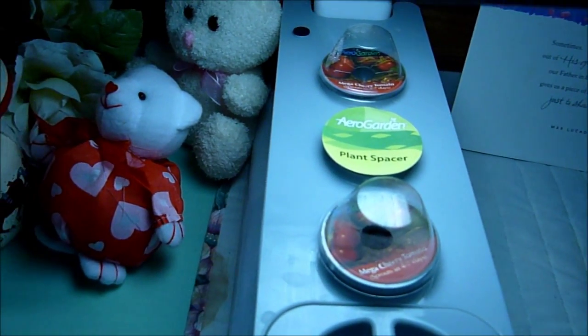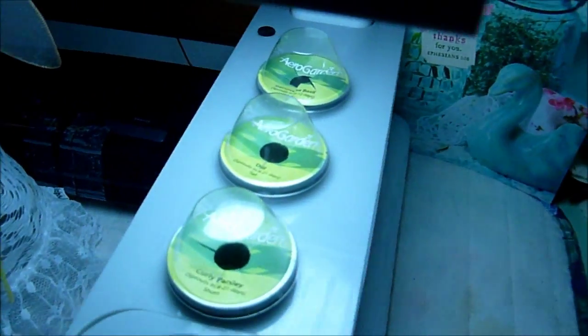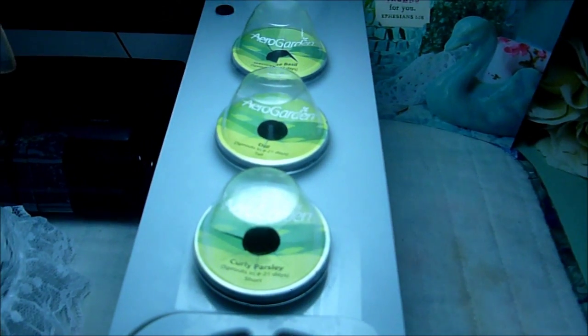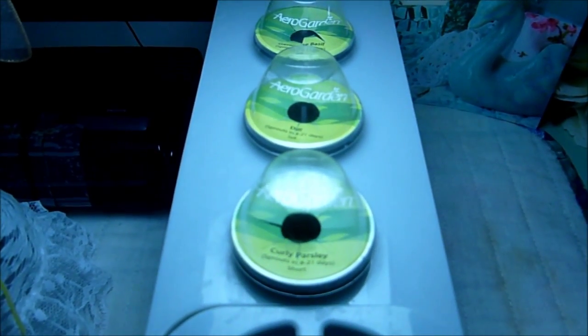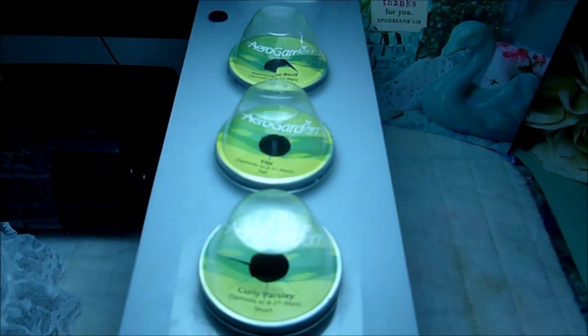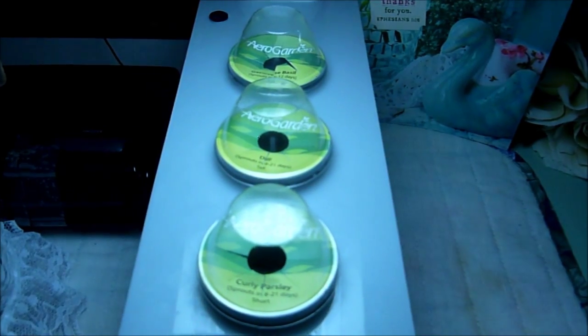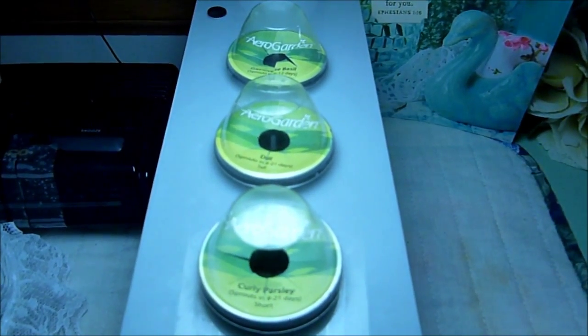Now I'm going to mosey on over here to the spice garden. We have some dill, we have basil, and we have small leaf parsley.